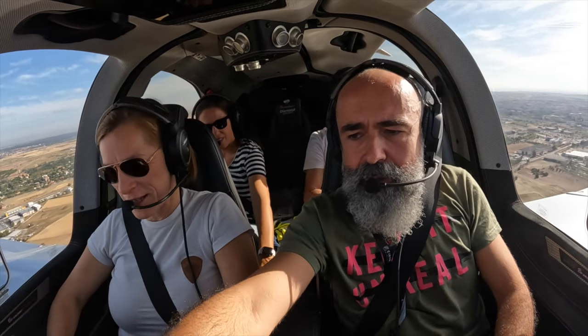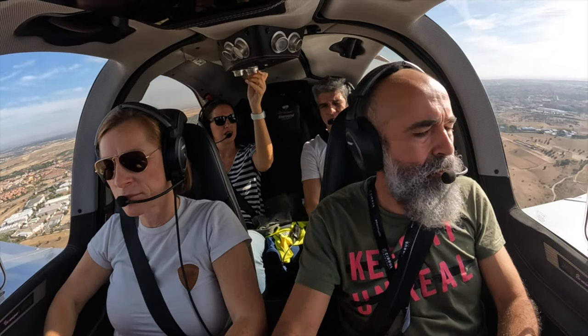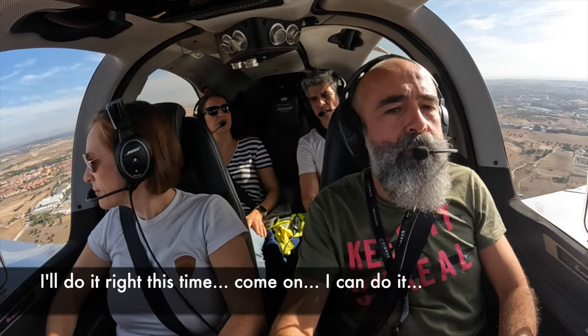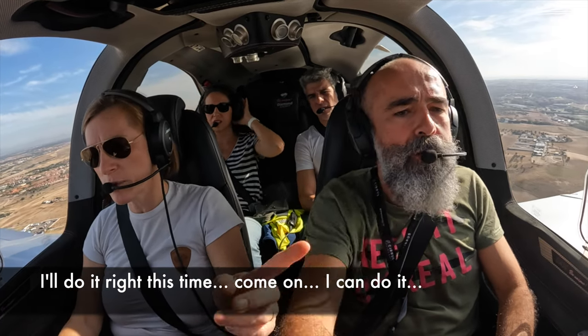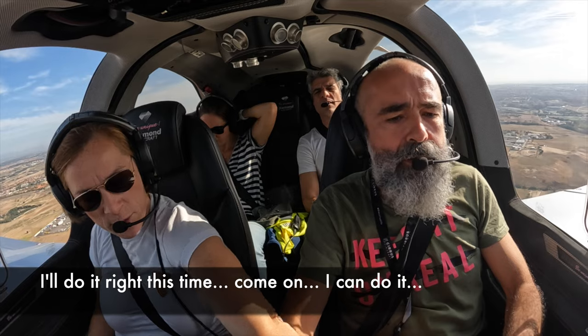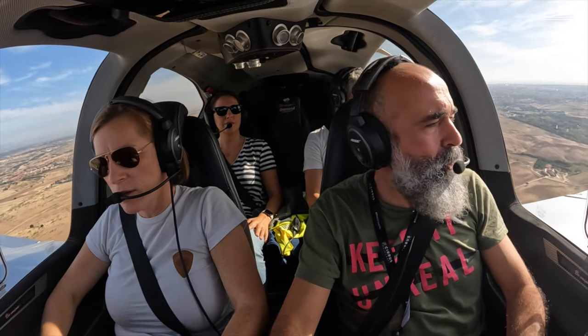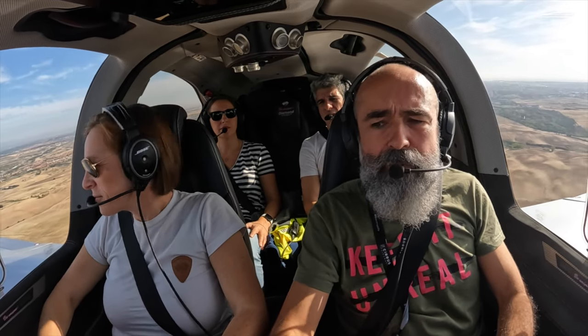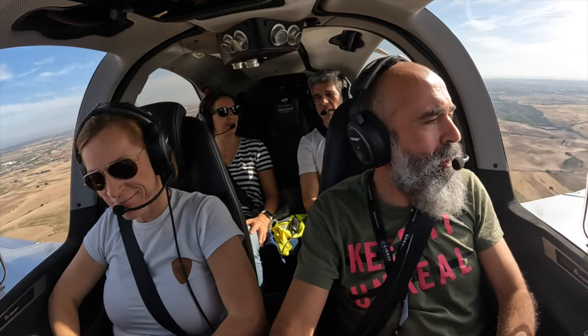That's Whiskey, right? That's Whiskey, yeah. Notify now. Cuatro Vientos, Oscar Echo Víctor Sierra Oscar, abandonando por Whiskey. — Copiado, buen vuelo. That's it. Buen vuelo. We are now outbound. Yeah, I got that part — thank you.